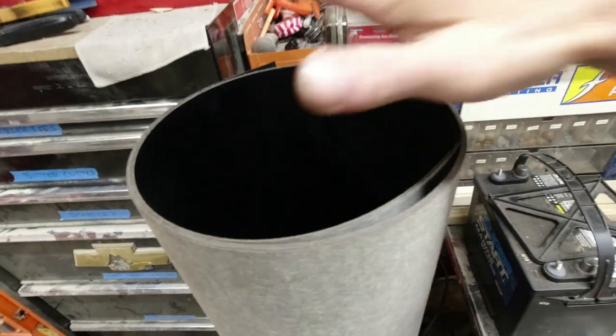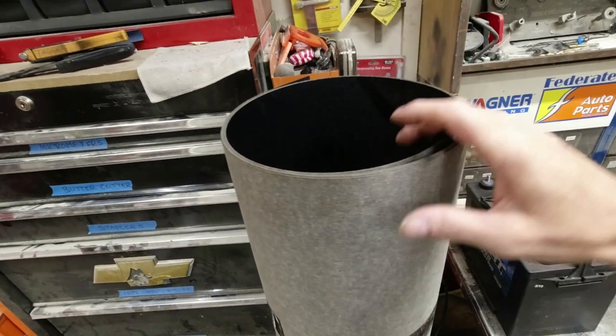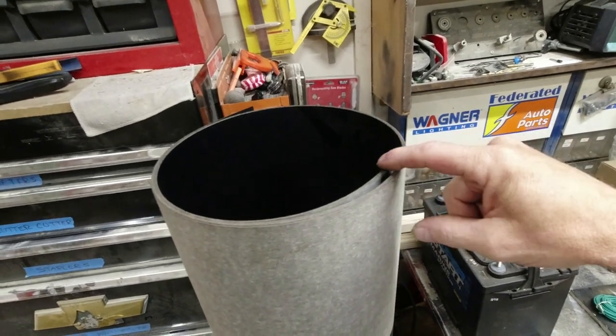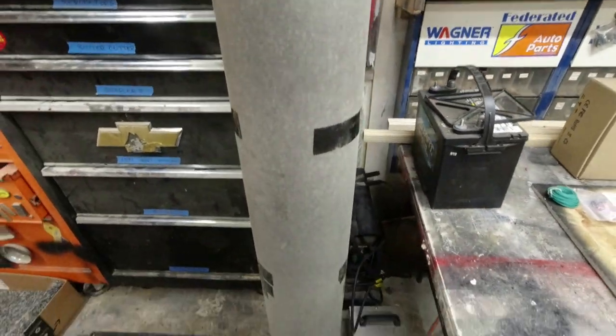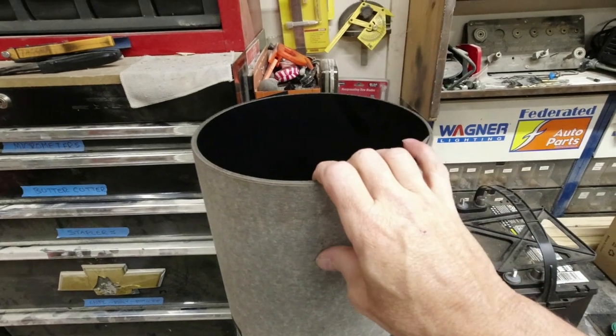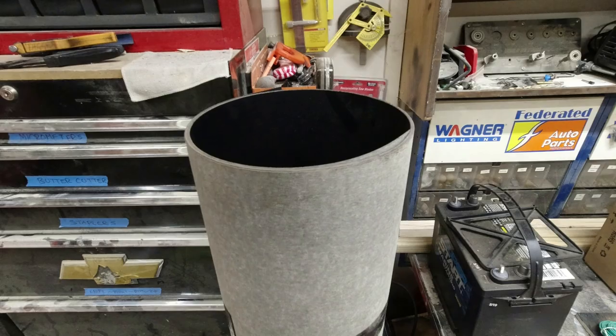Just a little addition here — we're going to use this in the bus. This is two rolls of black formica, four-by-eight sheets. Any countertop area or anything like that in the bus is going to be done with black formica. That'll be pretty nice.